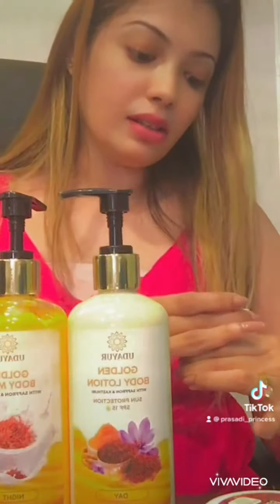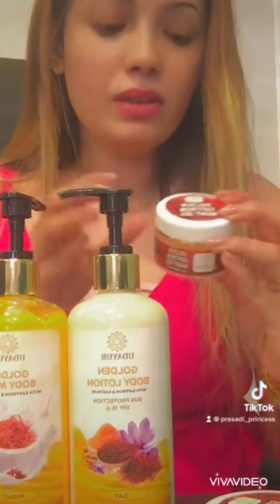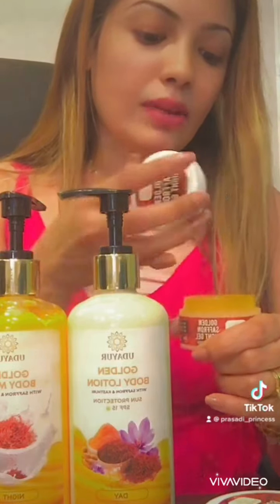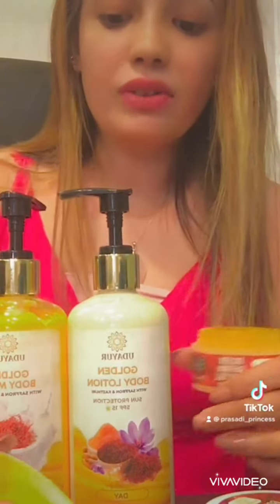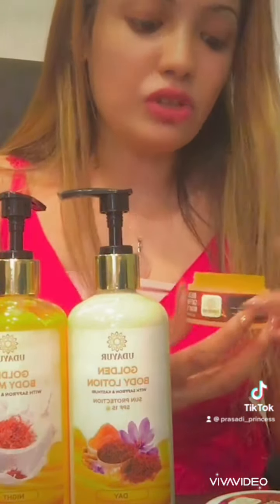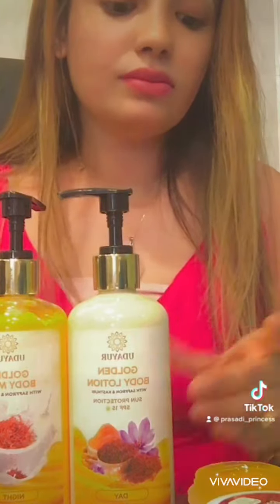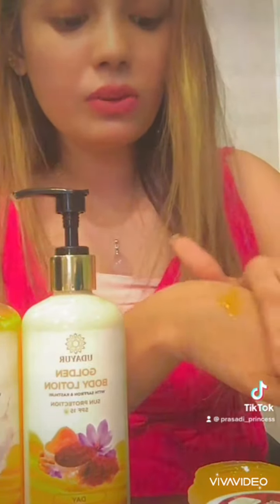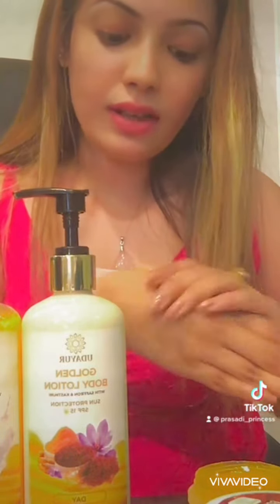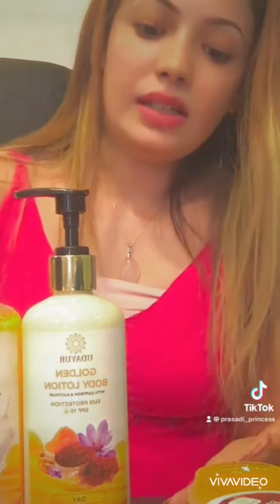This is a golden saffron night gel. I will try to open this one and use it — it is a natural gel. I will try to use 6% of the two and implement this one.